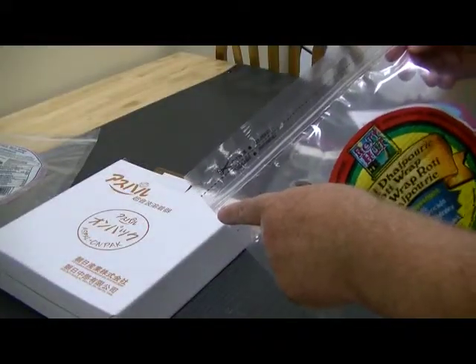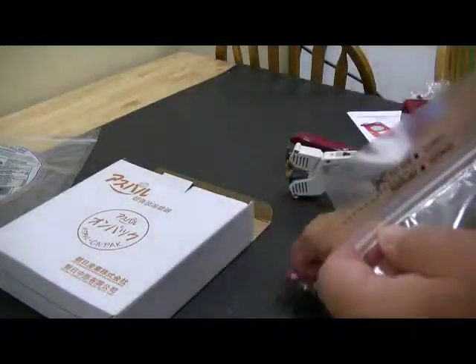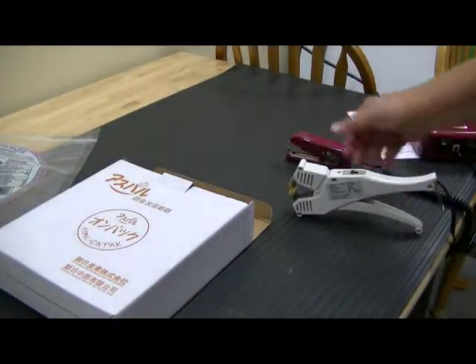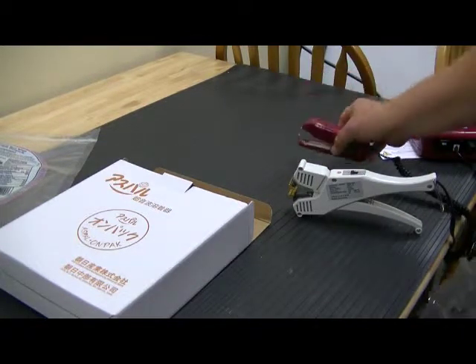We want to seal the end of the bags right here where the ziplock is. We've got both constant heat sealers and an ultrasonic sealer that we can work with.